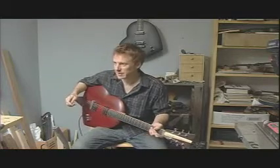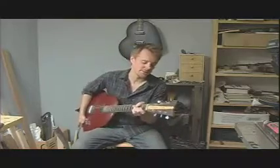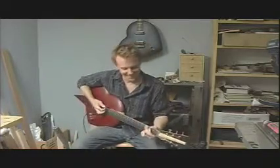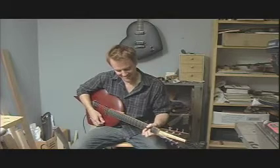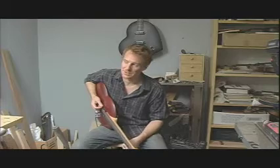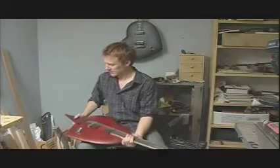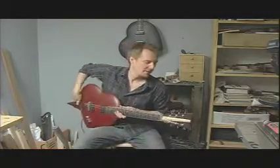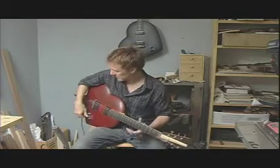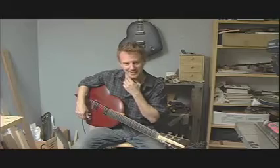It feels pretty much the same — I don't really notice any difference. Yeah, I might use this for recording. It's definitely a recording guitar, I think. It's a little heavy for me, but it looks cool though. It's got a lot of possibilities — that's the thing I like about it. That guitar sounds really good. I especially like the piezo pickup and the way it works with the other pickups. It sounds really amazing.